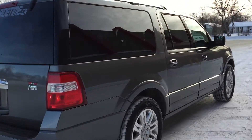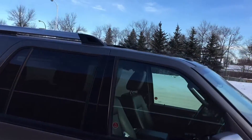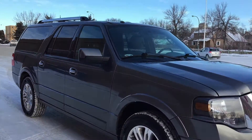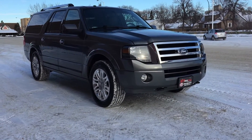The body is in fantastic shape. There are integrated turn signals in the side mirrors and blind spot mirrors, and finally there is a sunroof right there. Lots of features on this vehicle — that'll do it for out here, so I'm going to hop inside to take a look at the interior.